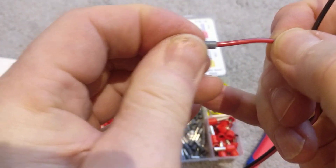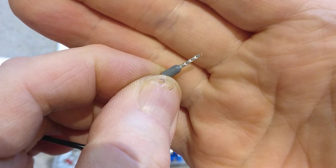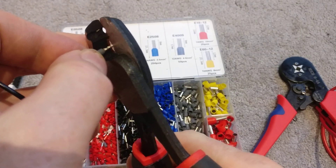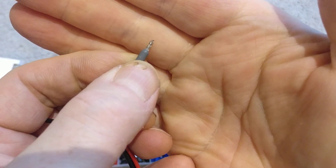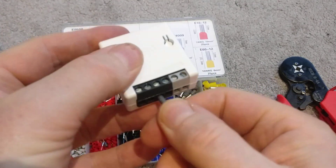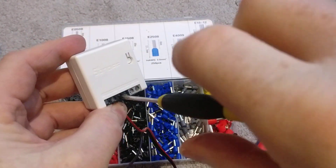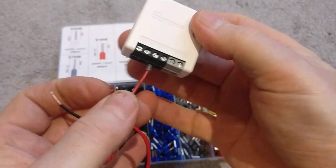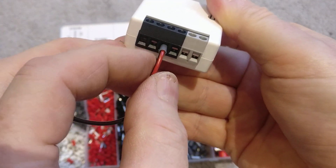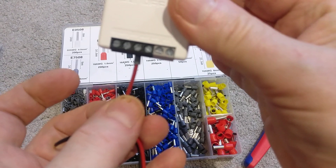If you need to, you can cut that down to a shorter length depending on your connector. So if I just trim that down a little bit — look at that, a really good secure connection. If I put that into my Sonoff, just put that in there and do up the screw — look at that, that is a really professional-looking termination, really secure, no frayed ends coming out, no chance of cross-connecting to another terminal and causing a short.